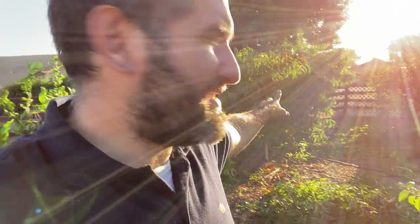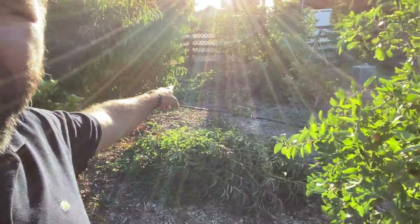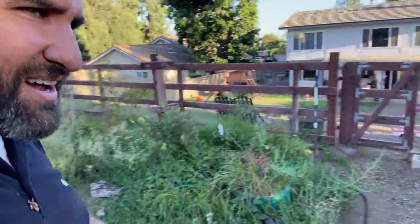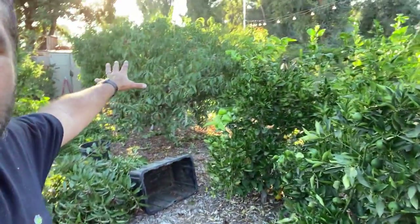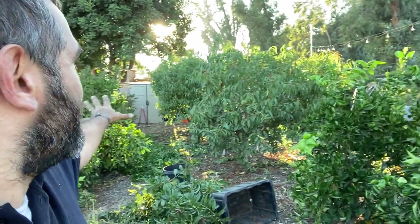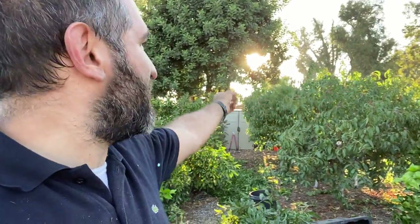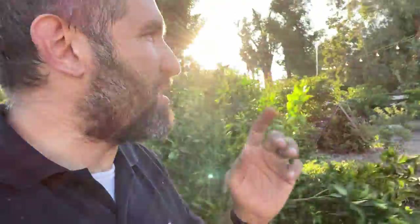Wow, I made a ton of pruning cuts to those nectarines, the nectoplum, and the peaches. Look at all of the stuff that I cut off — even in this walkway here. And these trees are a lot more balanced now — they're not just growing in every direction. They're at a height where when they produce fruiting wood, I'm going to be able to pick from them, which is really good.